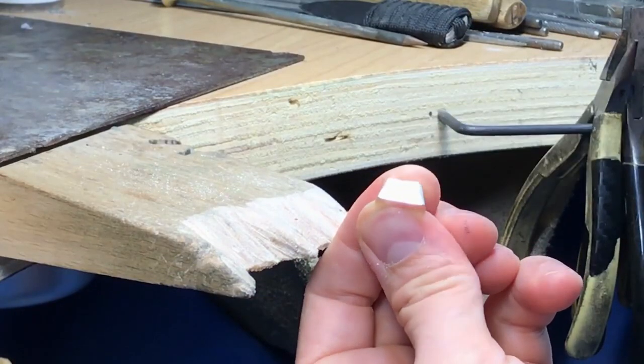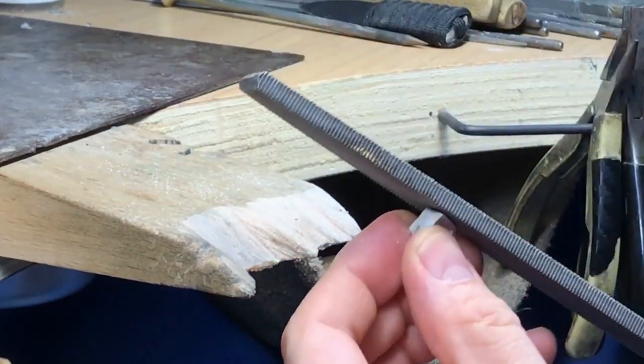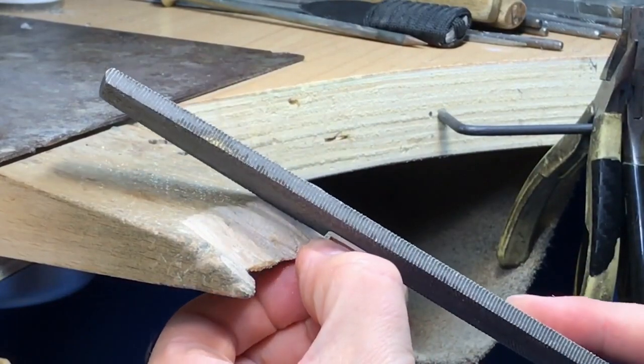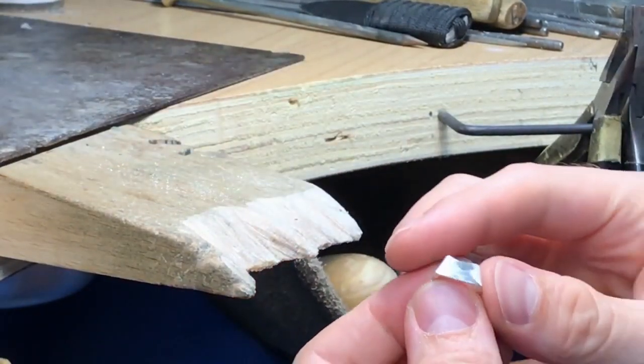Filing it evenly across the surface, top to bottom. Make sure your file is nice and flat on it, cutting from the top to the bottom at the same time so you're not changing the angles.